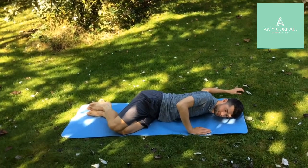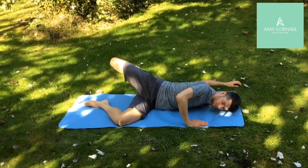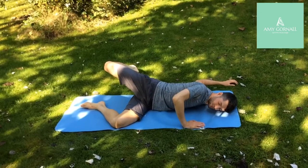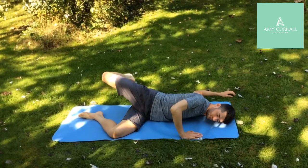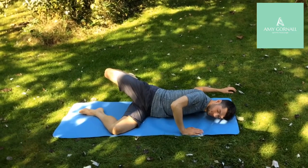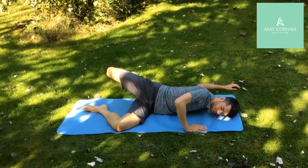Now to increase this stretch, we're going to take the leg up and over, and this creates a stretch all the way through from the hip up to the pec. You're going to hold there for 10 to 15 seconds.